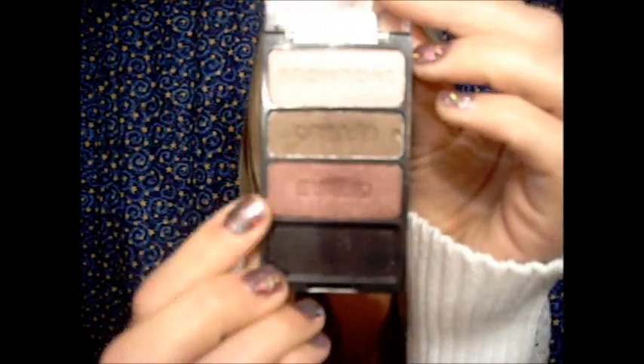The main color I used was from this Wet n Wild palette called Knock on Wood. And it's this deep burgundy right here. It's so, so pretty.